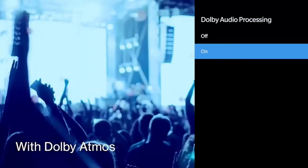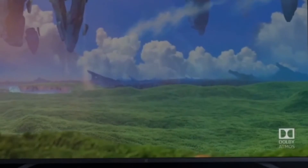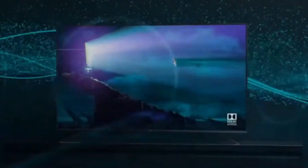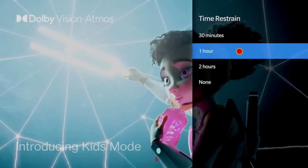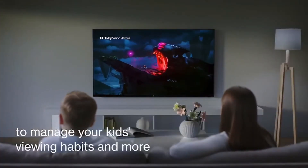OnePlus also focused on the audio front despite the TVs being thin. These TVs feature Dolby Atmos cinematic sound, with speaker placement redesigned to boost audio output. The U TV series aims to rival the Mi TV series along with Vivo, Realme, Motorola, Nokia, and others. The OnePlus TV U1 55-inch also includes a dedicated kids mode so children and the family can watch safe content.